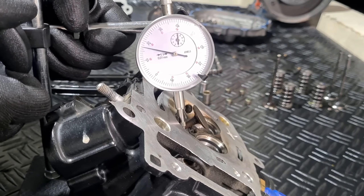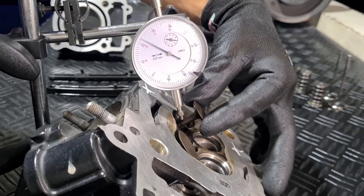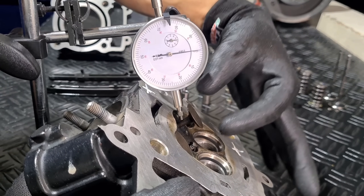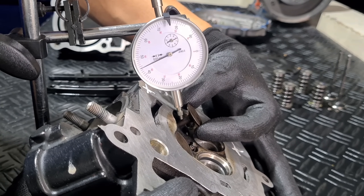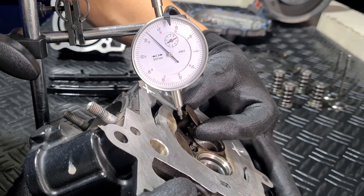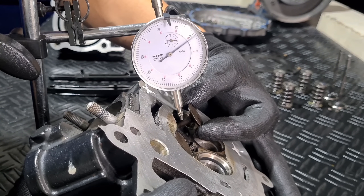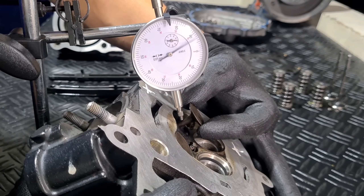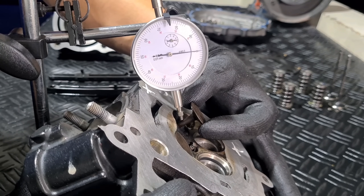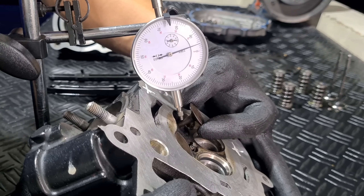We verify the second exhaust valve — also a quite large amount of wear. From 90 to approximately 45, or zero to about 65 hundredths. Let's try again: 90 to 50 — approximately 60 hundredths. Here we have 50 and here 50, plus 10 equals 60, so approximately 60 hundredths of axial play on both exhaust valve guides.